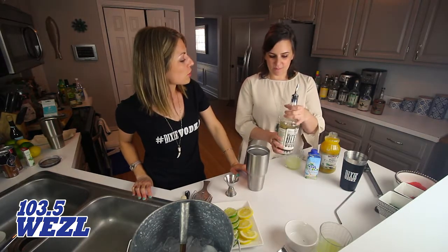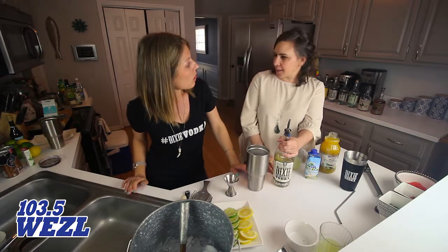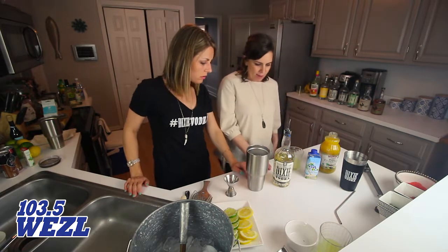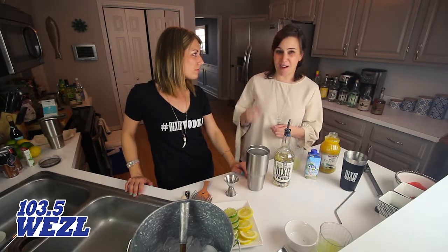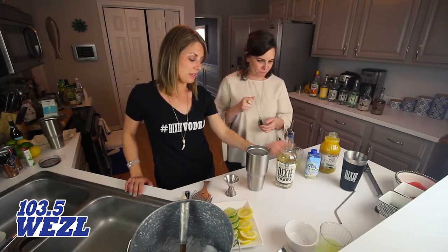How long before you make your drink should it be sitting? Maybe a week — you could do a couple of days and that's gonna get plenty of flavor out of it. Vanilla pods have all that bright fresh flavor. You could fake it with some vanilla extract if you want, but I really suggest if you have the time to use those vanilla pods. Use the real deal.